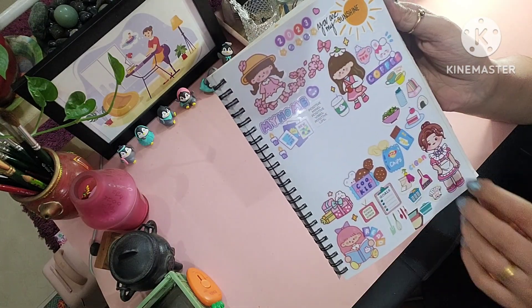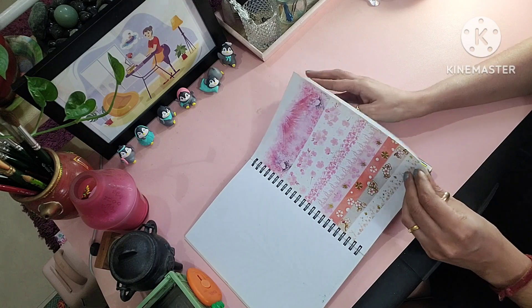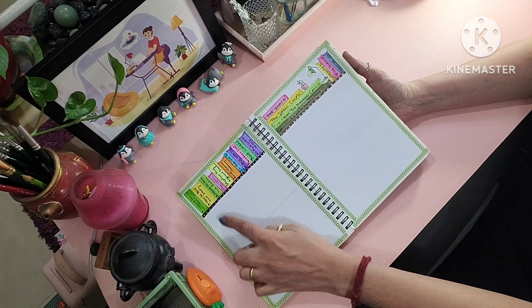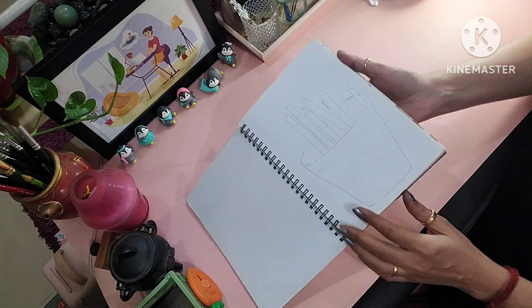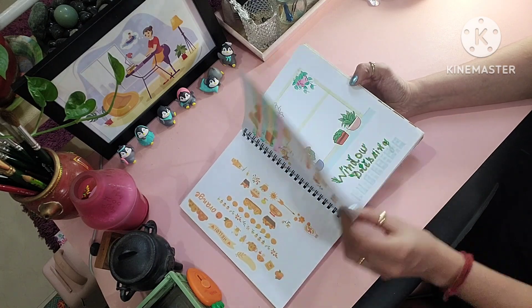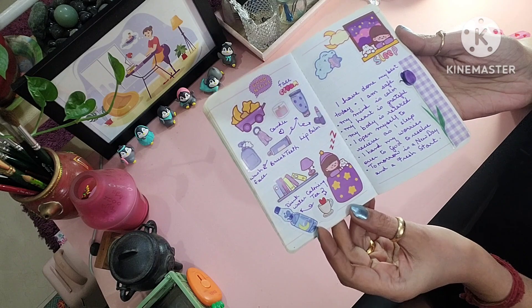This is the 2023 one. I also use the same book for washi tapes, watches, as well as my tracking of books that I'm reading, some attempts at art or trying to learn something like hand lettering. A lot of things are incomplete, but one that I'm very, very proud of is a cherry blossom tree that I have done — it's very beautiful.